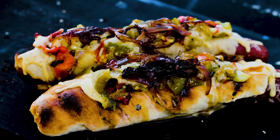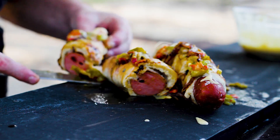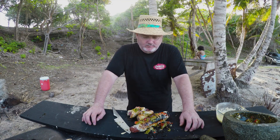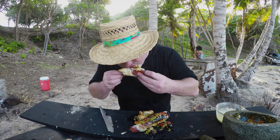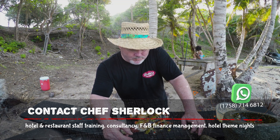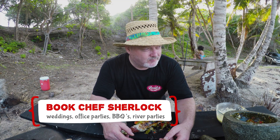Wow, look at that — I can't wait to dig in honestly.